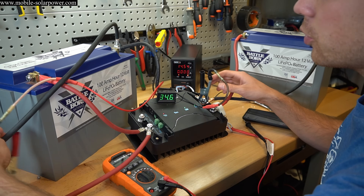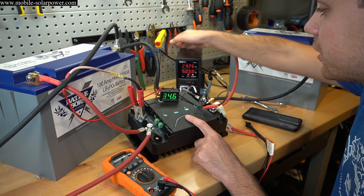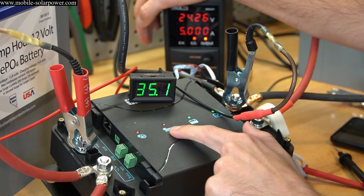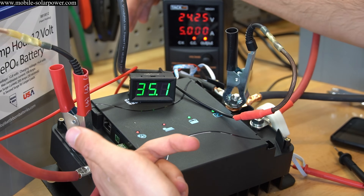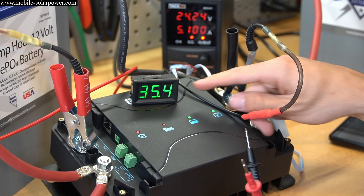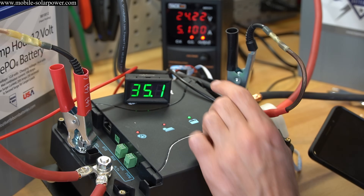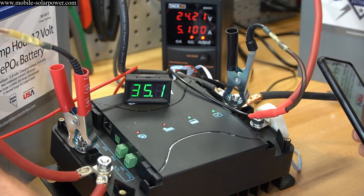To make this more interesting, we're adding 20 volts to the solar panel input from a power supply to simulate solar. Now we have 24 volts at 5 amps coming in and the solar panel LED is illuminated. We now have 13.3 volts at 35 amps going into the solar battery — that's 465 watts total — with about 100 watts coming from the power supply simulating solar and the rest from the starting battery and its charger.